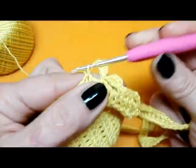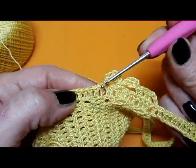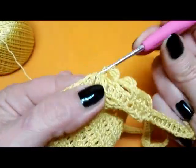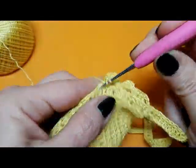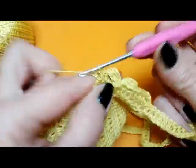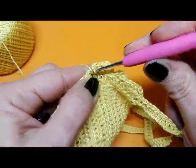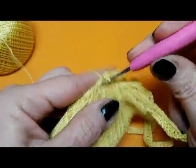Nuovamente una, due, tre catenelle; filo sull'uncinetto, vado alla base della maglia bassa, estraggo il filo, lavoro la maglia e non la chiudo. Filo sull'uncinetto, inserisco nuovamente alla base della maglia bassa, estraggo il filo, lavoro la maglia ma non la chiudo. Poi chiudo le maglie insieme. Una catenella per stringere bene, salto una, due maglie alte, vado sulla successiva e mi lavoro una maglia alta. Vado a lavorare le successive 5 maglie alte: 2, 3, 4 e 5.